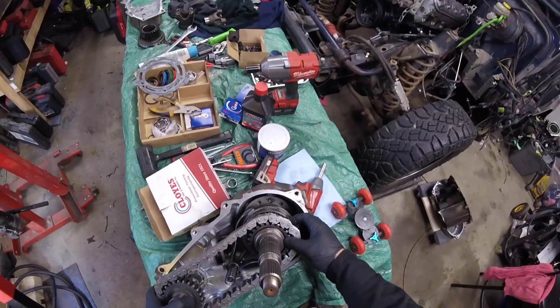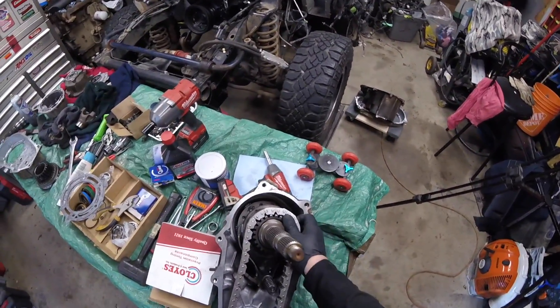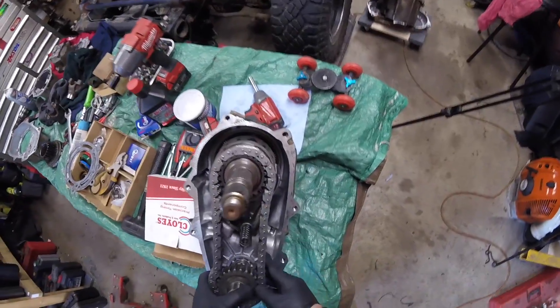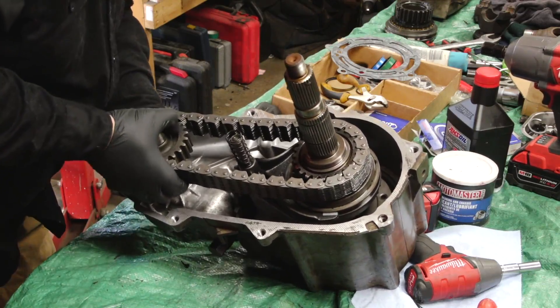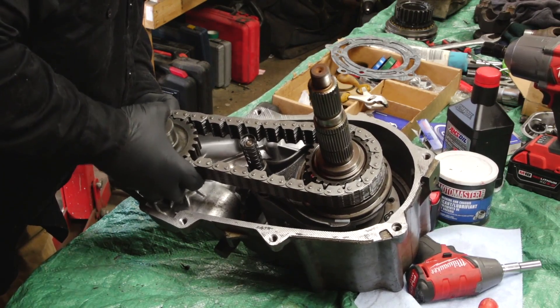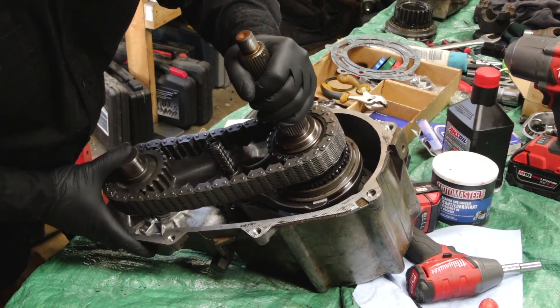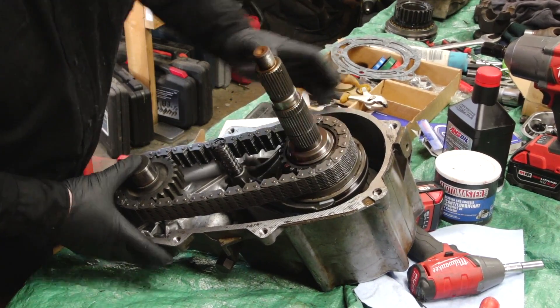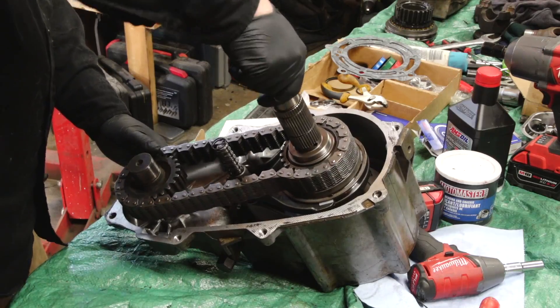I need to get this thing started — it's kind of in the way of my camera. Well, it went way easier than I thought. Way easier.